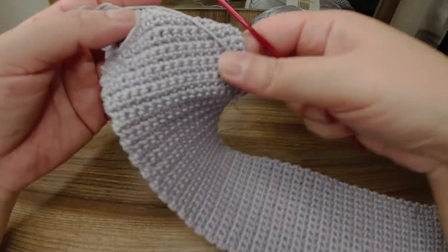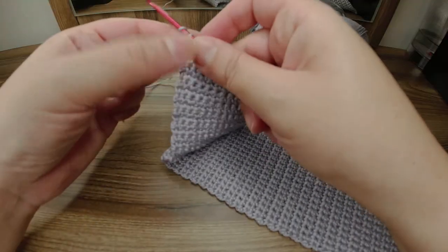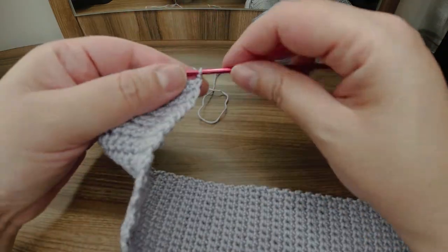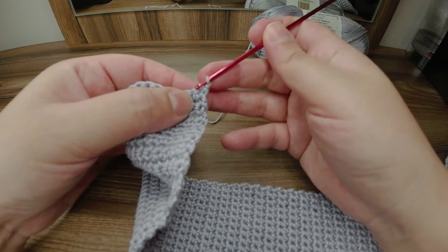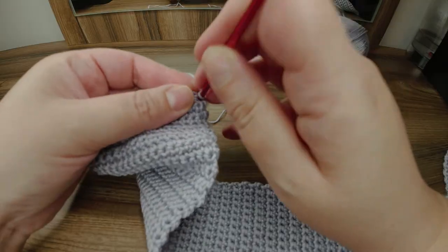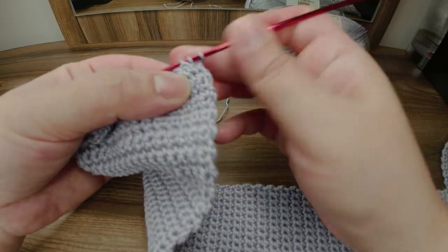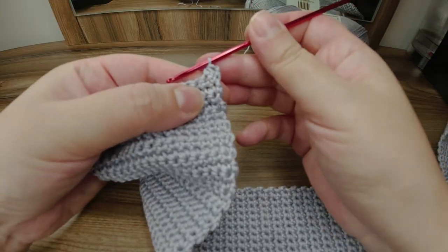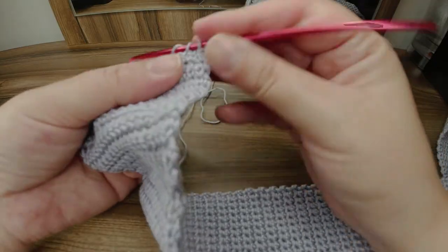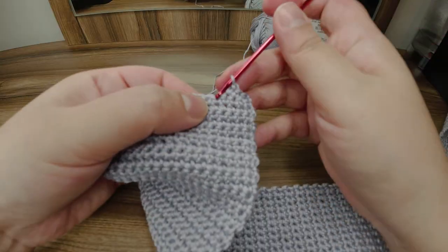For the decrease, I'm going to chain one and then turn. I'm going to decrease two from the beginning and two at the end. I'll insert my hook, pull through, insert my hook in the second stitch, pull through, and work my two single crochets together. Then work one single crochet in every stitch till the last two stitches.